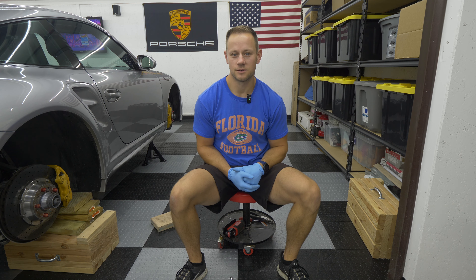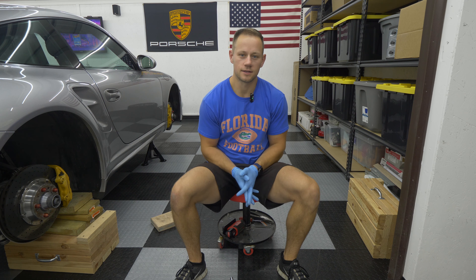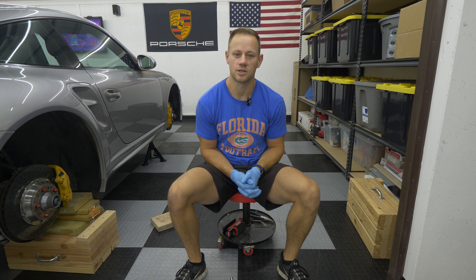Hey guys, welcome back to another video. So today we are going to replace the brake pads — the rear brake pads on a 997.2 Turbo S with PCCBs.